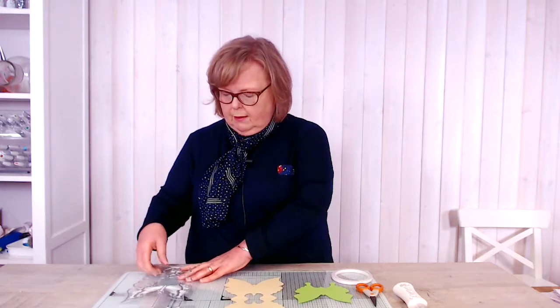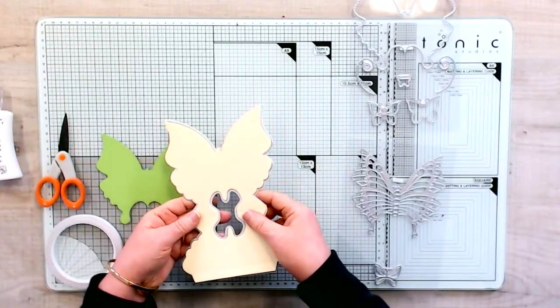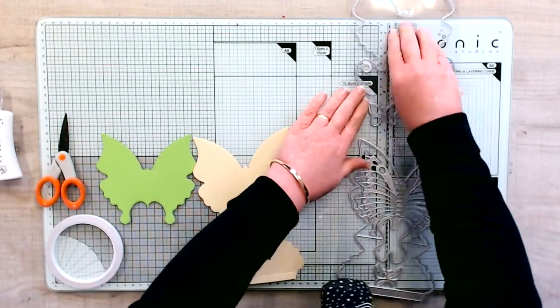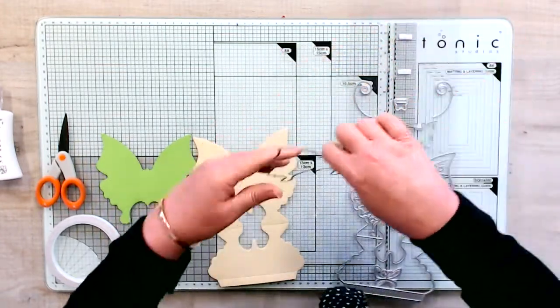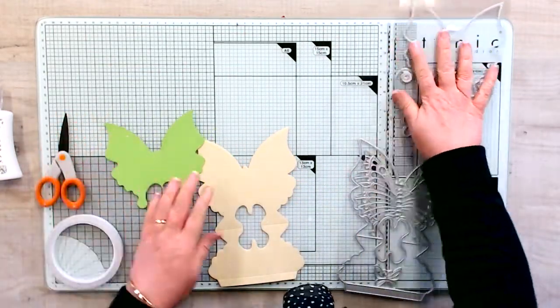Hello, today I'm going to show you how to make the basic butterfly easel card, and then you add your own decoration after. These are the dies you've got in your kit. I've cut the base shape using contrasting colors so you can see exactly what's going on, and I've also used the plain butterfly shape — those are the two pieces to make your base.